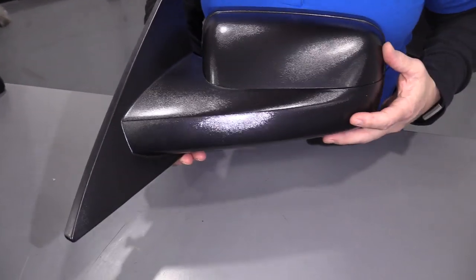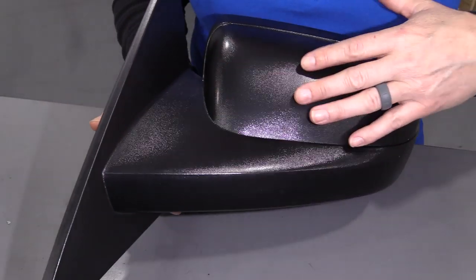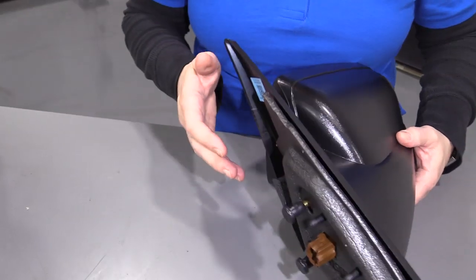Then we have a stationary mirror, which means that there is no fold to it at all, whether it's manual or electrical. This is just one big mirror — it does not go in and out. You can tell because there's no crease there and there's no button for that control.